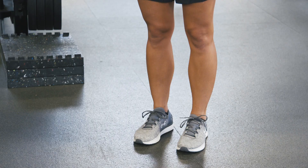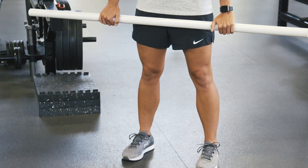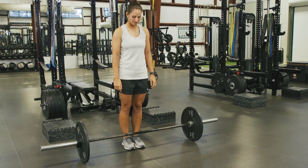Begin with a PVC pipe before you add load. Stand with feet shoulder-width apart, eyes facing straight ahead, with a slight bend at the knees. Drive hips straight back, and the load will travel slightly below the knees.